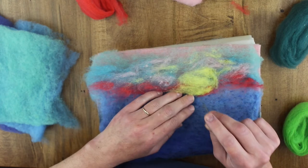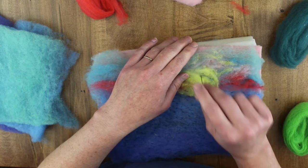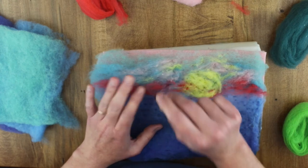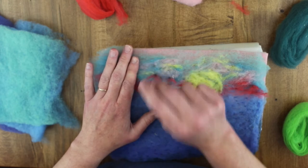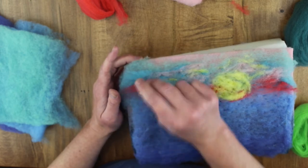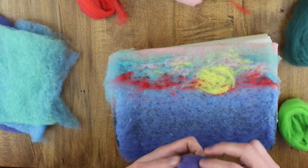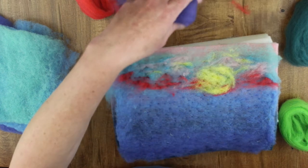Because less is more when you're applying these colors, you just take off small bits. If you want to add more later, that's the next layer that you would do. We just want to anchor those down to give a blended effect.